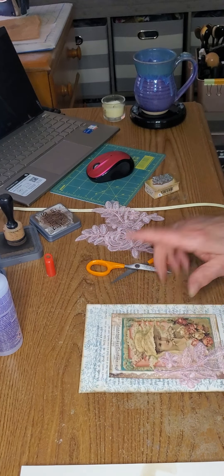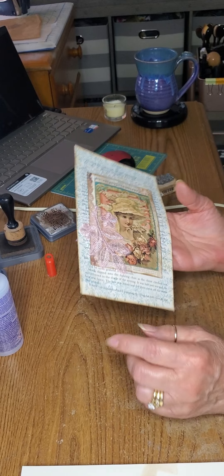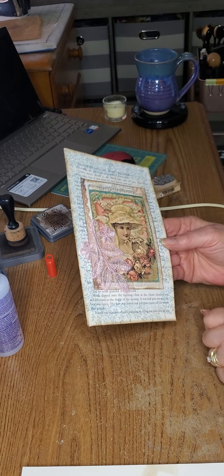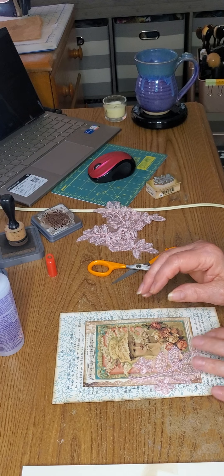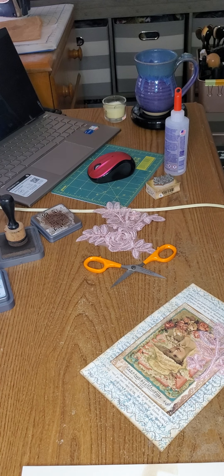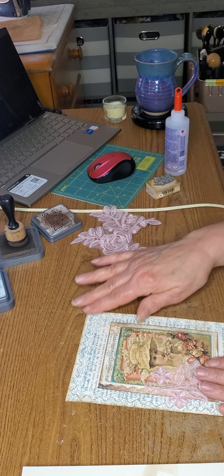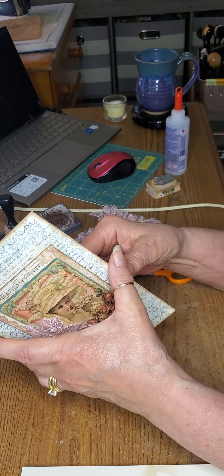Here's the front with the pretty lady. Now I'm going to go to my sewing machine and sew around three edges with my little decorative stitch — I'll be right back to finish up, it won't take me long. Okay, I'm back! I have sewn around the edges, and there is my pocket.